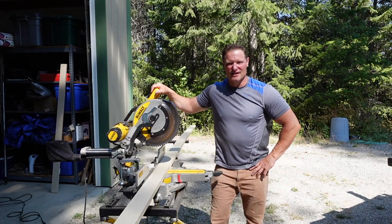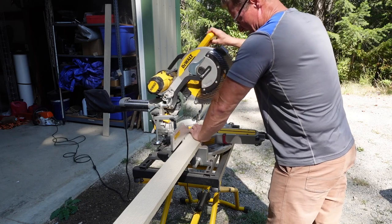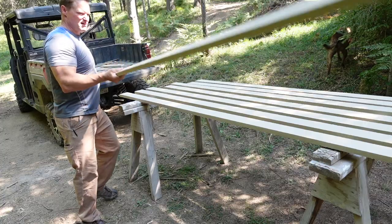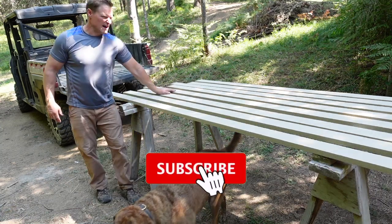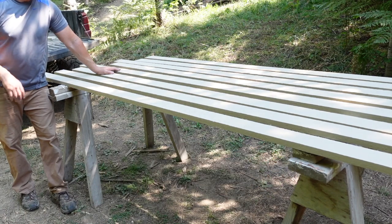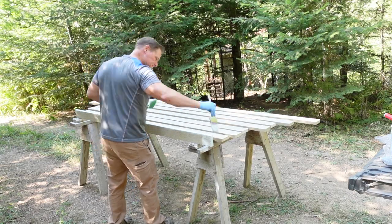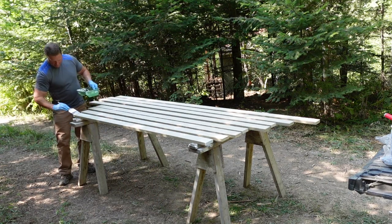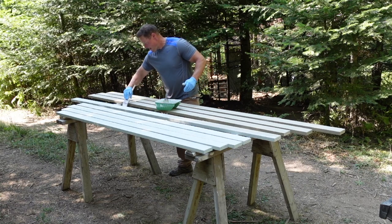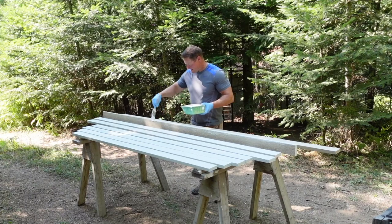Now that we got the exterior siding completed, the last thing to do before we finish touching up caulking and touch-up paint is cut our trim. I'm going to pre-paint these with the trim color — all four sides, top, bottom, and back — so any moisture that gets behind them means they'll last a lot longer. The trim color is two shades lighter than the body color on the same paint chip, same family — not plain white, so there's a tinge of green to it.